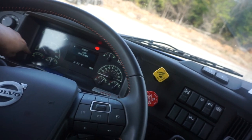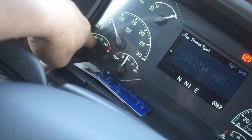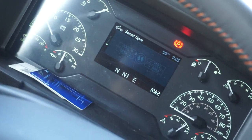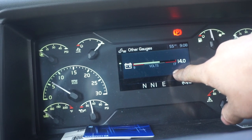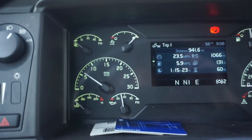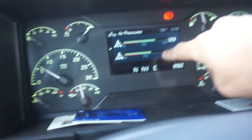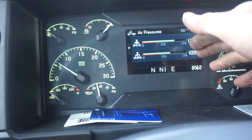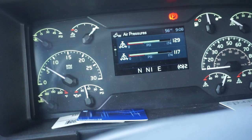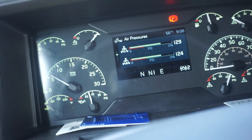Go to the temperature gauge and say it's rising and operating properly, in proper working condition. The voltmeter is in the proper area and shows it's charging. The temperature gauge is operating properly and rising to the proper temperature. For the air pressure gauge, you're going to say they are rising to the proper pressure, which is 120 to 140 PSI.